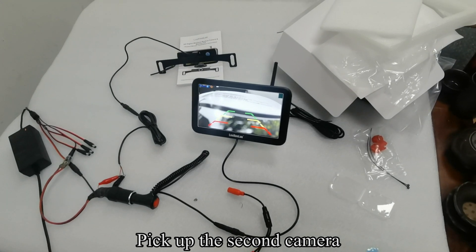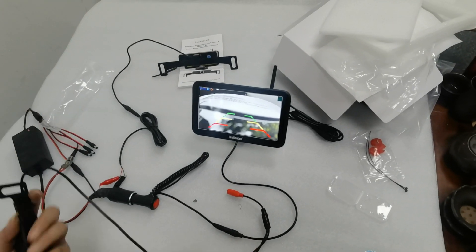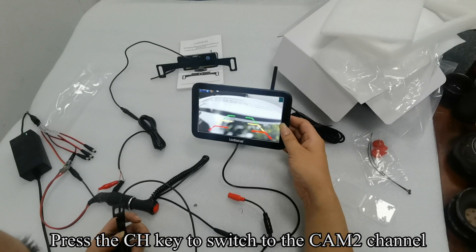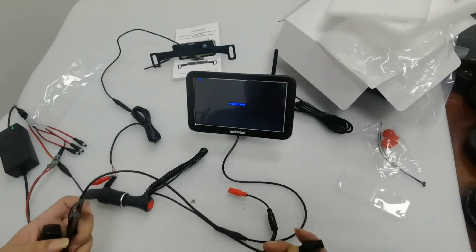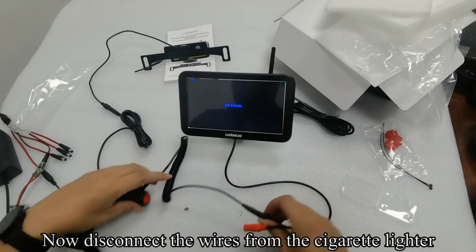Pick out the second camera. Press the CH key to switch to the CM2 channel. Now disconnect the wires from the cigarette lighter.